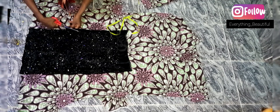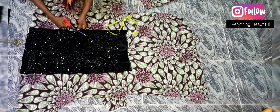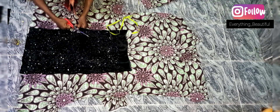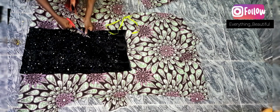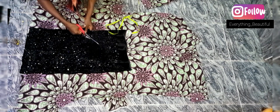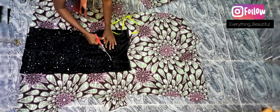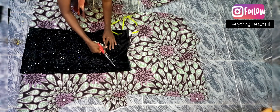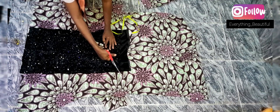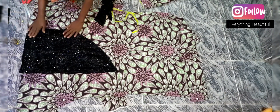One thing I noticed working with sequin material is that it's really stretchy. Being my first time working with it, I struggled with it a little bit, but I think next time it will be better. I was battling with my scissors to cut it. Next time I think I'm going to iron an interfacing on it to make it firm and easy to work with.